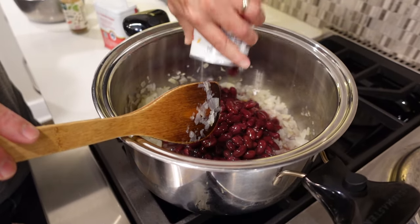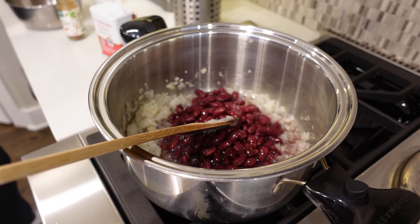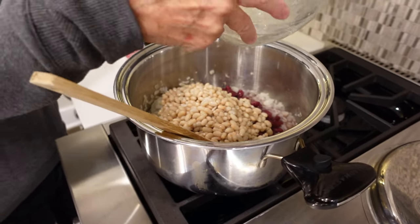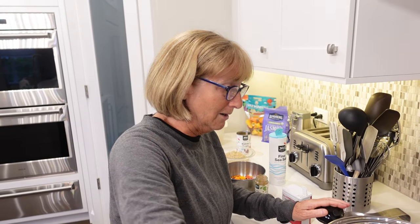I like to give it a little contrast with a white bean, so we're going to use some navy beans — two cans of navy beans. And if you just want to make half of this, you just cut this recipe in half. I'll probably put a single recipe on the YouTube channel.